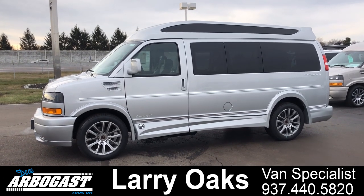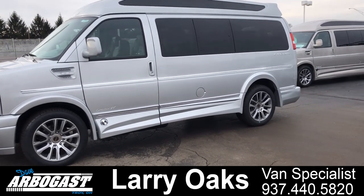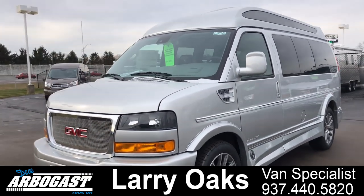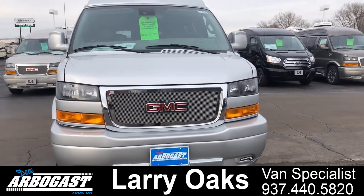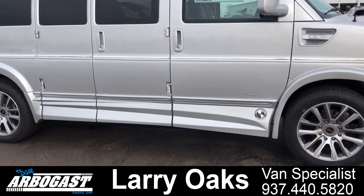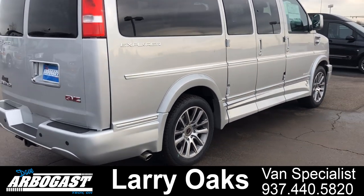Today I'm showing you a 2020 High Top Explorer XSE van — one I just got in. It has 20-inch wheels, power running boards with the full ground effects package, and this is a high top van so it's got the Vista top on it with the glass in it. It also has the front fascia with the LED lights, the mesh grill, and the front step plate.